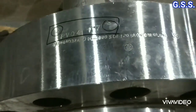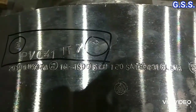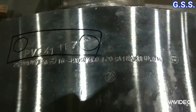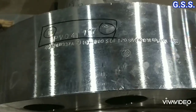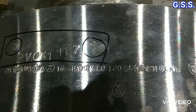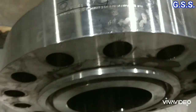This is a 16-inch 1500-pound SS316L ring joint flange. The flange material is as per ASTM A182F316L. As per the pressure-temperature rating table of ASME B16.5, this flange is workable up to 200 bar pressure at 50 degrees Celsius temperature.